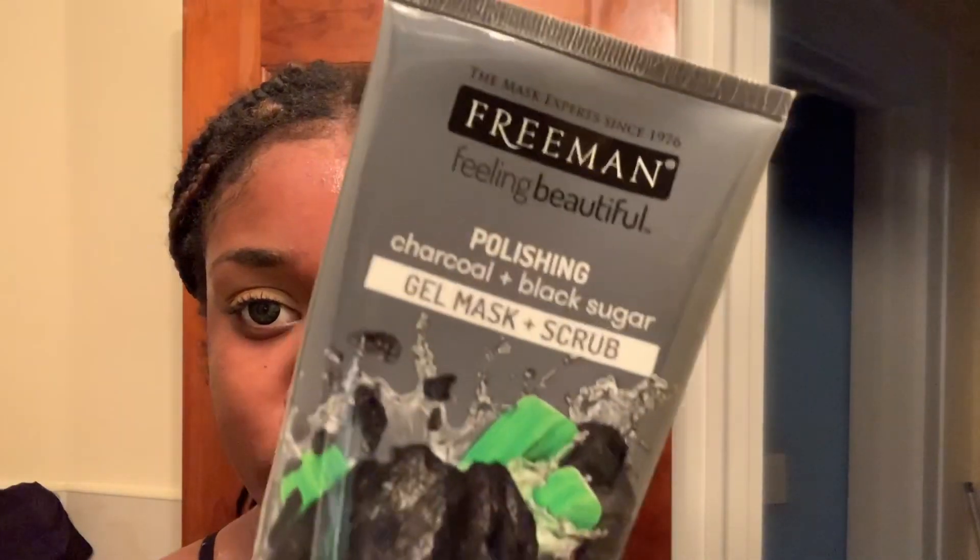Step two is exfoliating. Here I'm using the Freeman polishing exfoliator slash mask — sponsor me, Freeman — but this day I was just using it as the exfoliator. Just rub that in gently, because if you rub it in too roughly you can dry out your skin, cause irritations. If you have sensitive skin and dry skin at the same time, it's just not a good look.